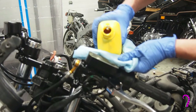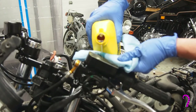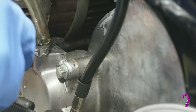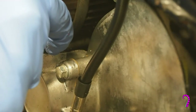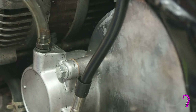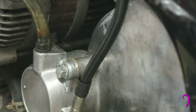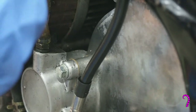Now we bleed the system. Make sure the reservoir doesn't dry out — this is a pretty standard rule with bleeding. If you let the reservoir dry out, it's just going to suck air into the system and you'll wind up having to essentially start the job over again. Since it's a completely empty system, it's going to take a little longer than usual — I've sped this up. Once we get a solid liquid column with a stream of tiny bubbles, we're done. If you'd like more detail on bleeding operations, please feel free to check out my brake bleed video.